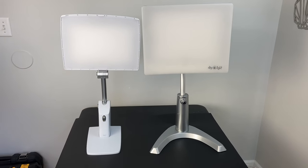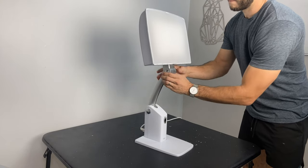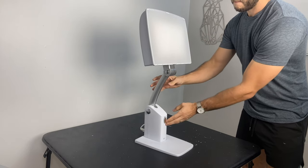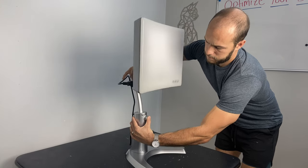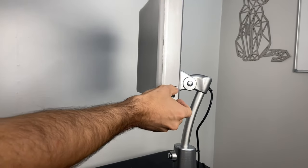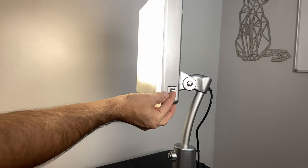Both of these are quite large but the Classic is a bit larger at both the base and the head. There are push buttons on both lamps that allow you to adjust the height up or down as well as the angle of the lamp head. I found the Sky model quite a bit easier to adjust — the Classic has this vertical adjustment bar that gets stuck sometimes and it's just not as fluid as the Sky model.